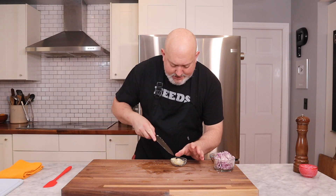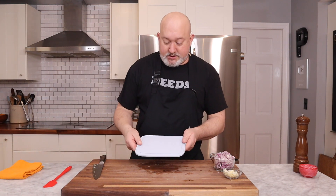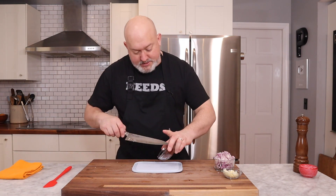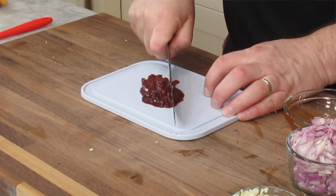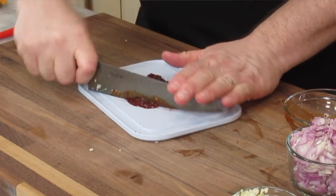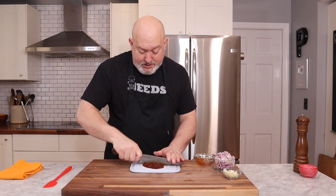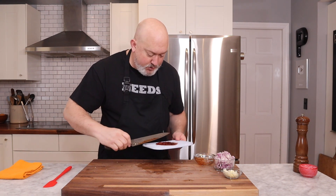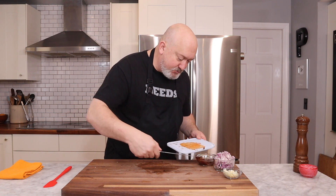And then our chipotles. I get chipotles in adobo, which means they're in a sauce. I use one cutting board for this because it stains everything. About one and a half chipotles with the sauce is really good. You want to chop this fairly fine. I like for my jam to have a little bit of heat — you can always add more, or add some cayenne if you want. I just want to get that nice smoky heat.